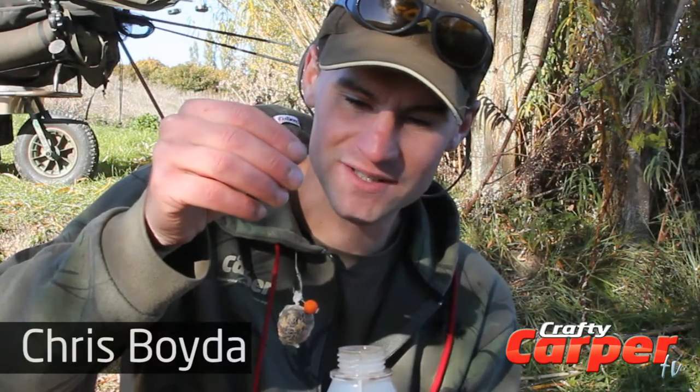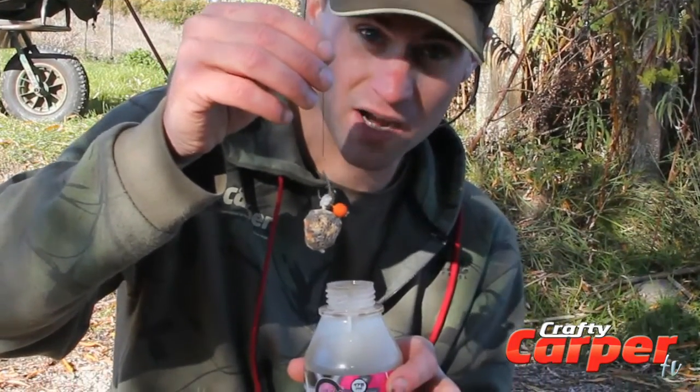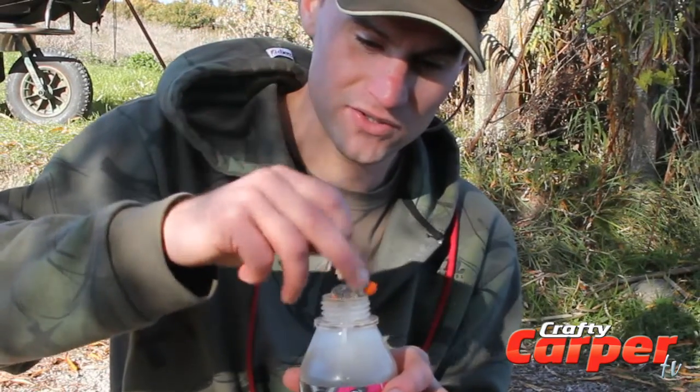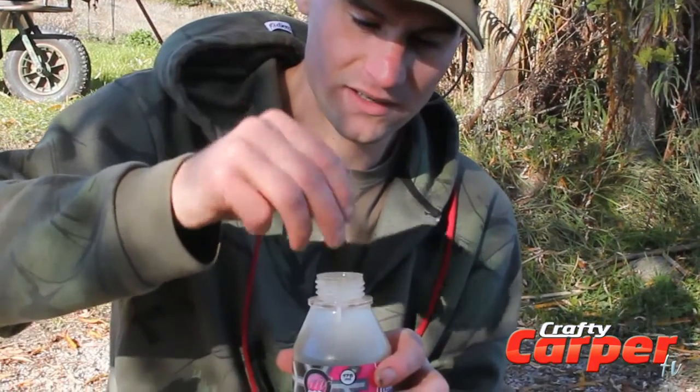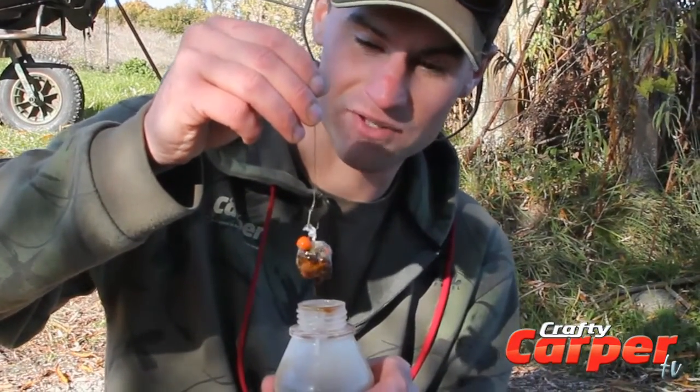In the winter when bites are hard, my top tip is to cast around little bags with little boilies and give them a glug up before you do it. Just stick it in the pot, glug it up — gives it a bit more kick and gets you a bite that much quicker.